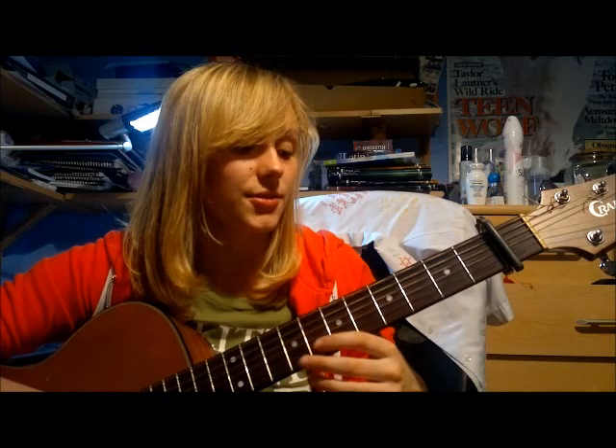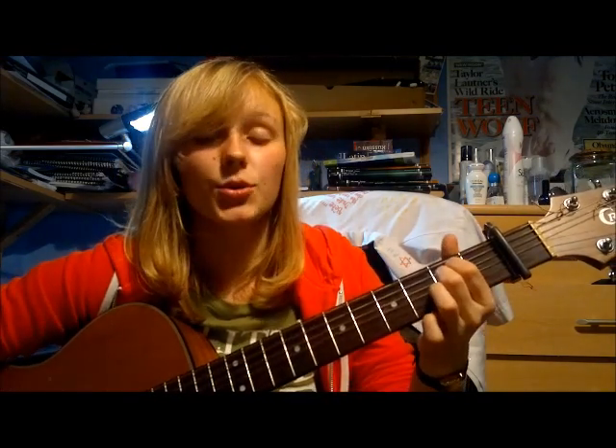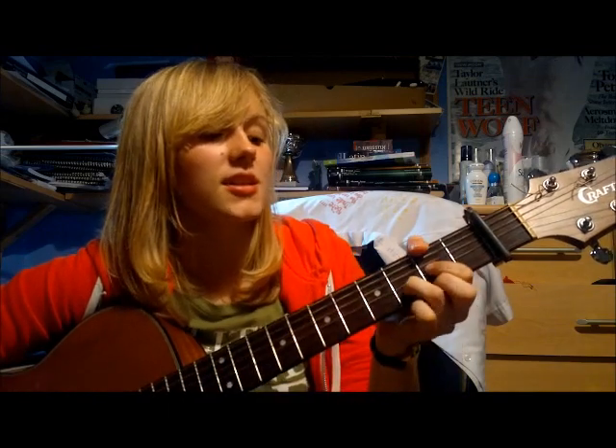For this song you've got three different chord patterns to learn. The first is for the verse: hold each chord for four beats — B minor, D, A, and E minor. Then that repeats, except the last chord changes from E minor to G. So: B minor, D, A, E minor, B minor, D, A, G.